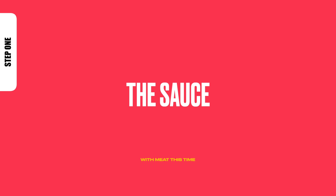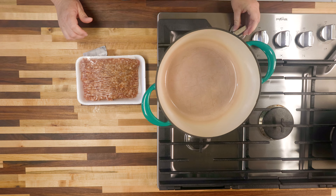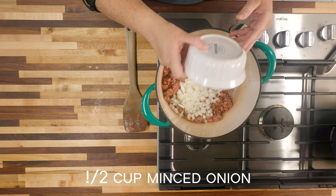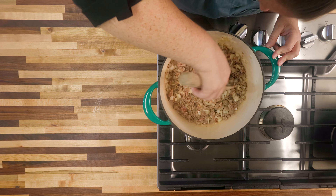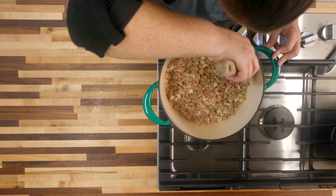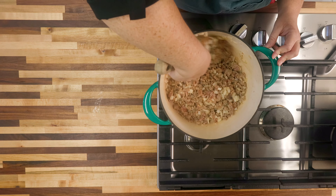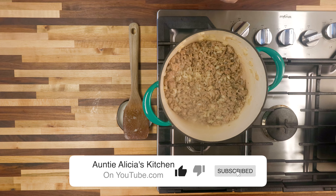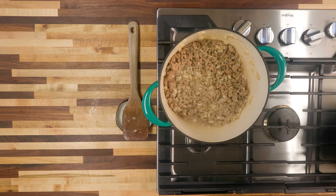Here's the sauce. Get our Dutch oven on a medium-high heat. Put our Italian sausage right in there. I'm going to go ahead and throw in our diced onions. We're going to cook all those together until the meat is no longer pink. We don't need to add any oil because the juice from the Italian sausage is providing that oil to cook the onions.